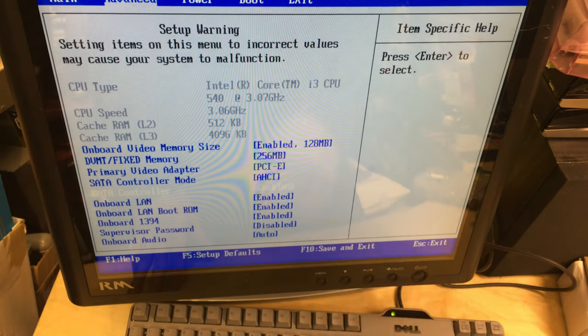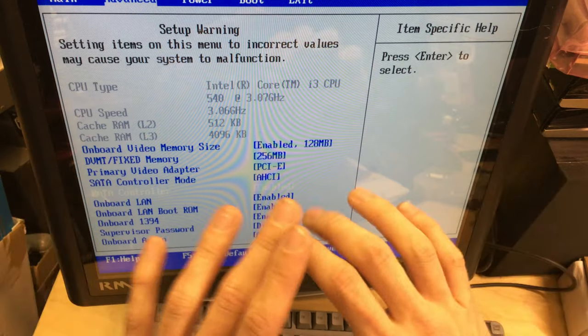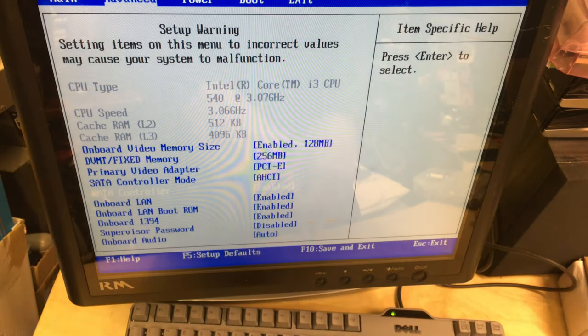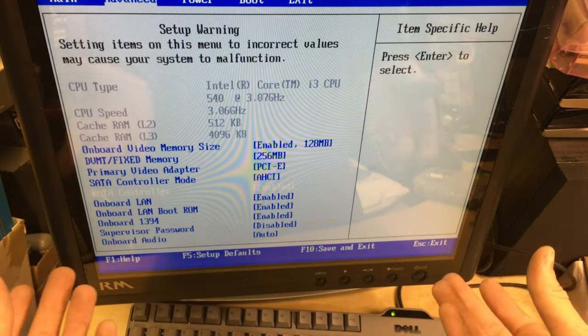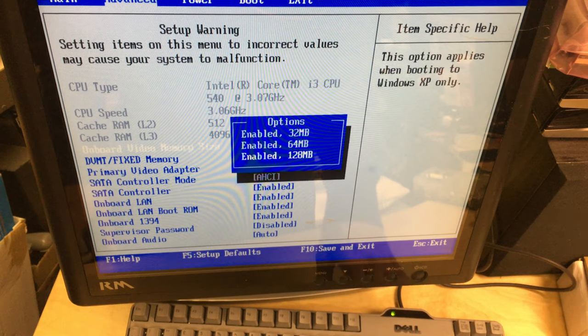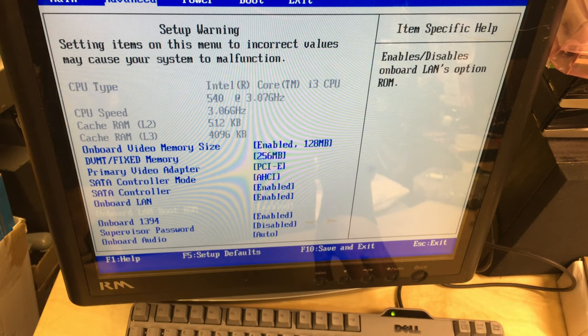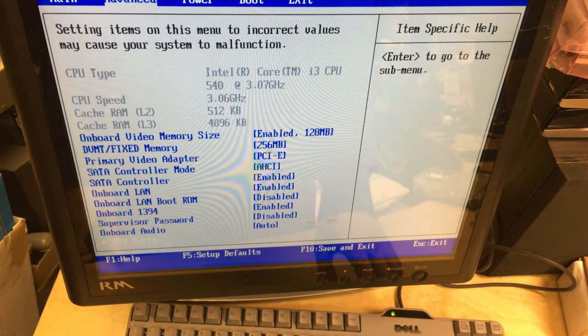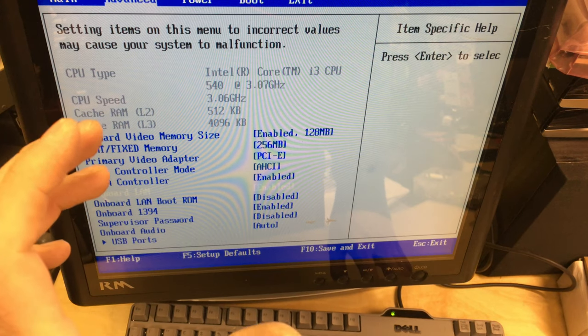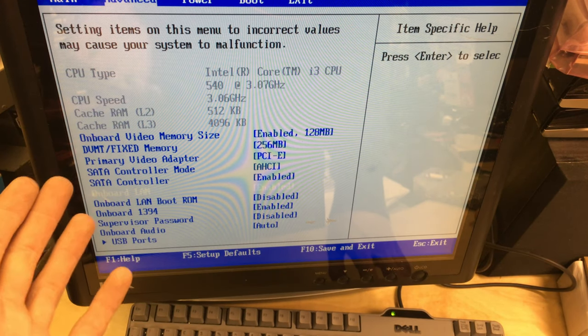There's the Core i3 540 at 3.07 GHz — more than enough for anything she's going to need, and in the future I can drop in an i5 or i7 if more is needed. SATA is enabled and set to AHCI, onboard memory is enabled at 228 MB. FireWire is enabled. I'll disable boot from LAN since we're never going to use that, and then go through and set up everything properly, then get Windows installing.